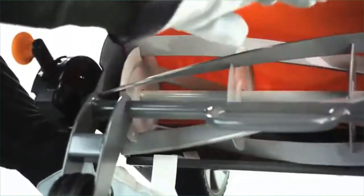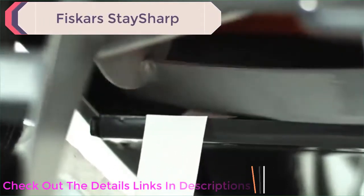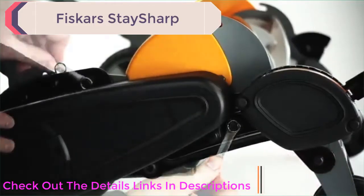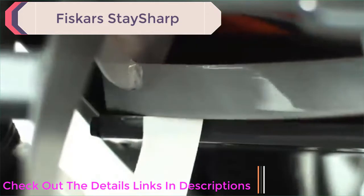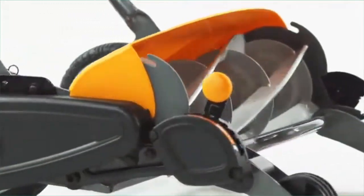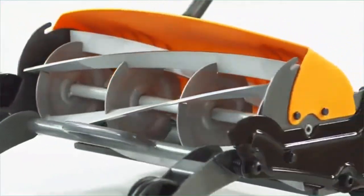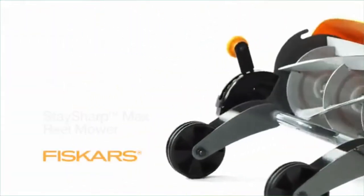Check the cutting system again — listen for contact and check the cut with the paper strips. If there is no contact and the blades cut paper, tighten the locking bolts with the appropriate wrench. Listen for contact and check the cut again, as tightening the locking bolts may change the gap slightly. If the cutting system needs it, repeat the same adjustment steps on the other side. When adjusted properly, your mower is ready to cut.